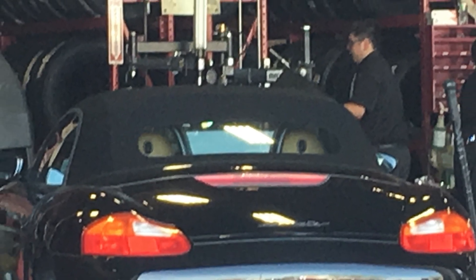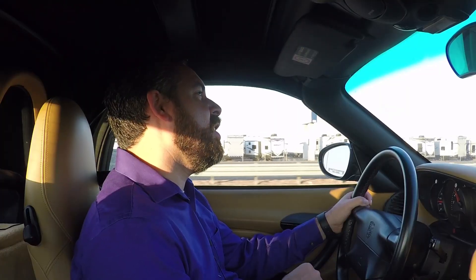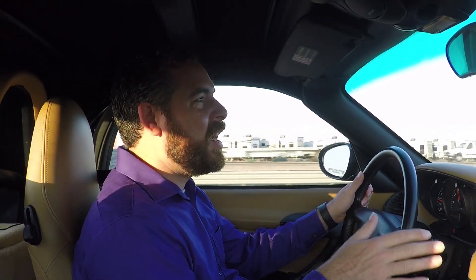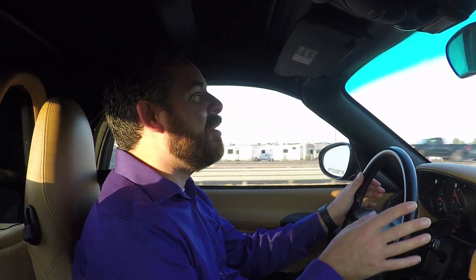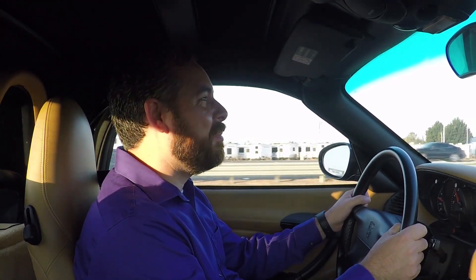So I took it into the tire shop to get it balanced and rotated. I had one of those tire plans where it's supposed to be free lifetime balancing and free lifetime rotation. But what they don't tell you when you get that is if you own something like this — a Porsche Boxster — it's not free. Cost me $40 out the door. Still not a lot of money, but I wish I had known that before I bought the plan.